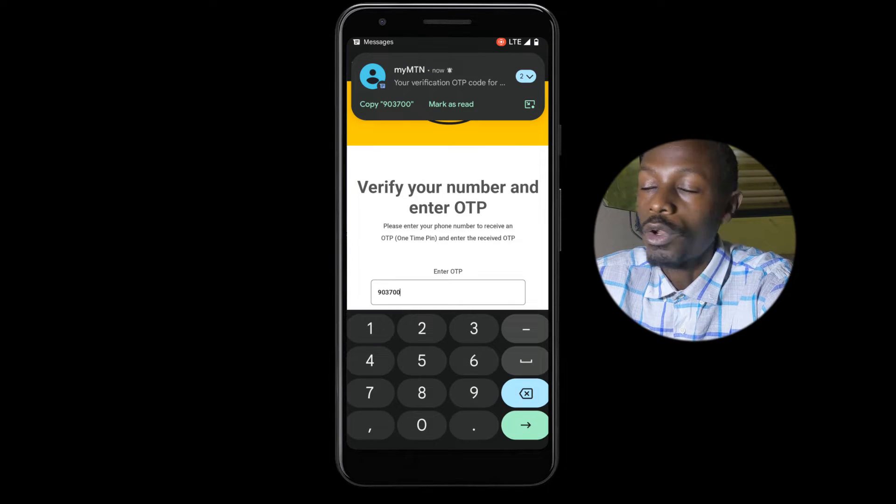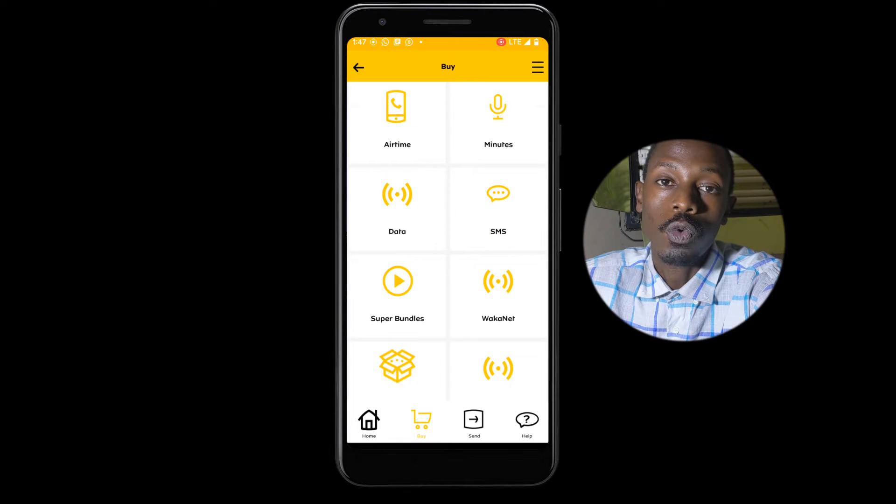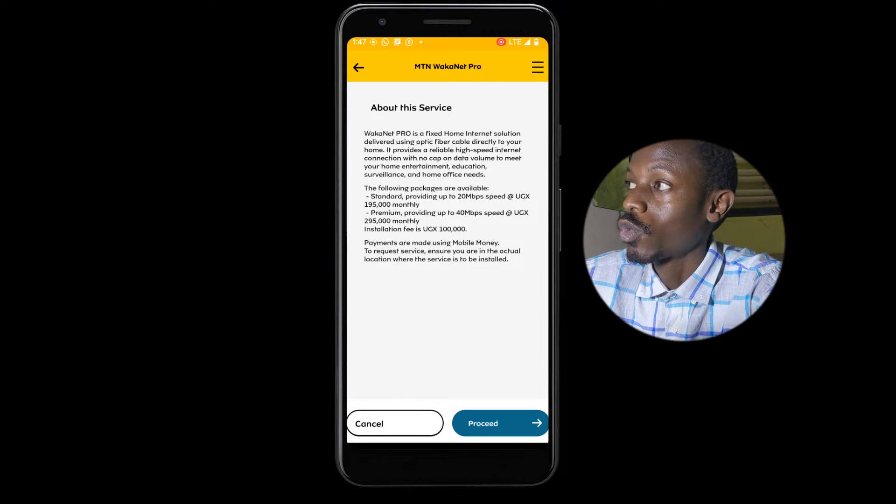Next, go to the Buy button. Tap the Buy button and scroll down to WorkerNet Pro. Then just tap on Proceed.